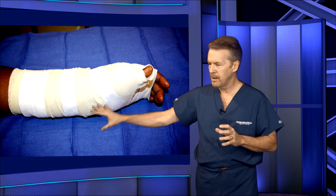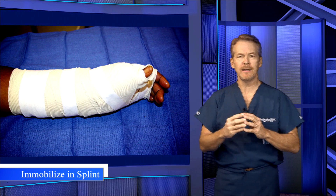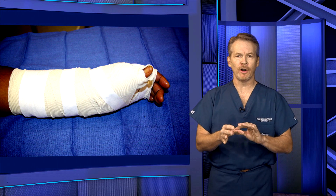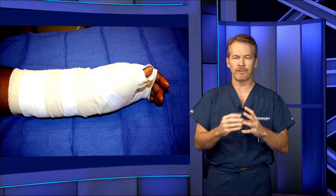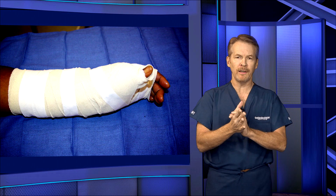Now, after this, you're placed in a brace. After about the first week, you come back, we take the brace off, we remove the little bandages — the sutures dissolve — and then we place you in a removable brace.